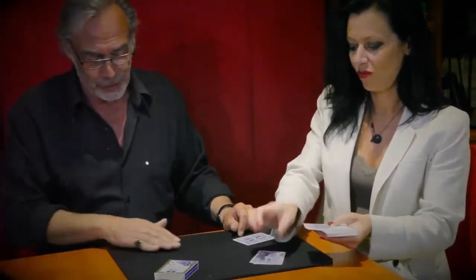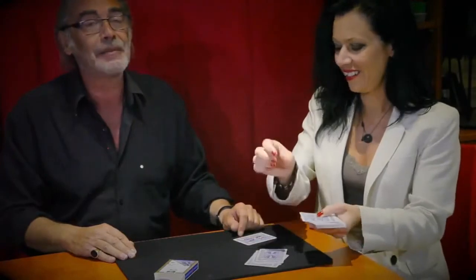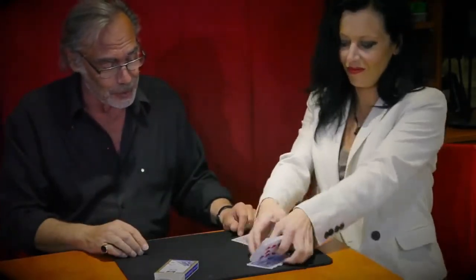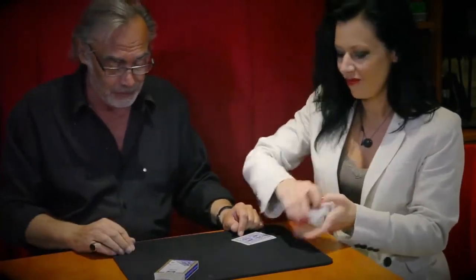You put as many cards as you want into a little packet. You don't look at the cards. I stop now. I put one card aside, put it back here, put it back here. You think I had a look at the cards, so you mix the cards. And now it's done.